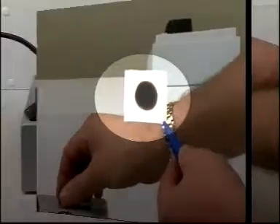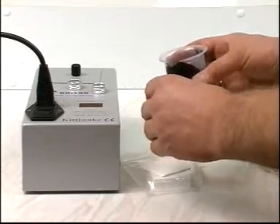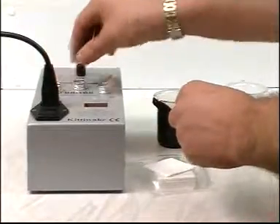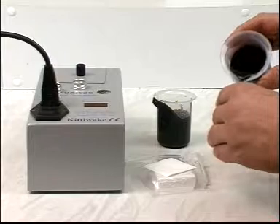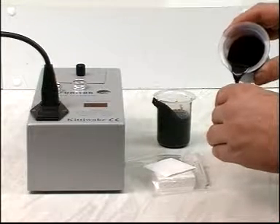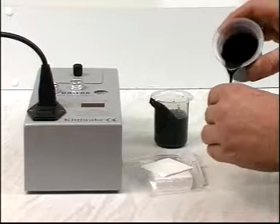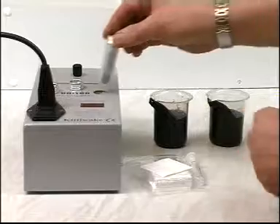To find if two fuel oils are compatible, first repeat the sample preparation procedure used in the stability test. Take two fuel samples and place them in the preheat holes of the fully heated unit. Press reset and leave for five minutes.